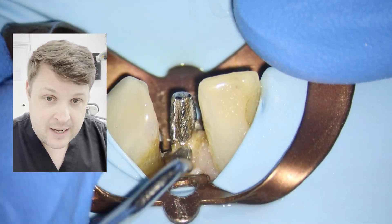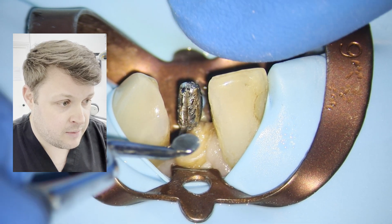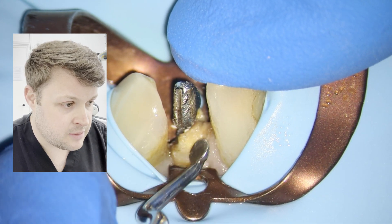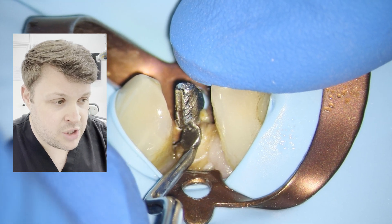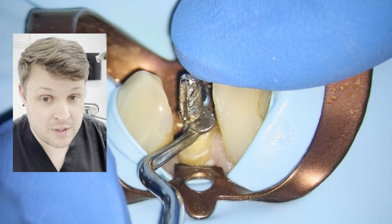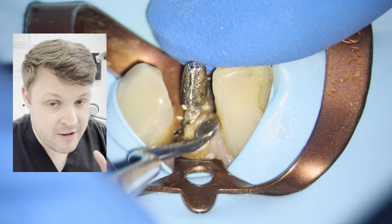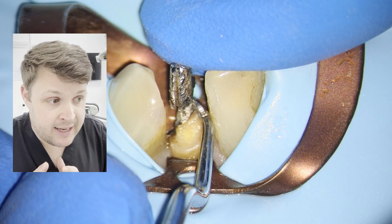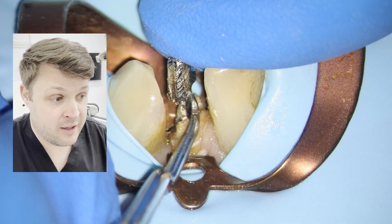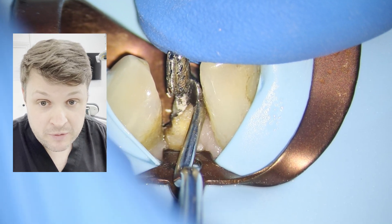I like to use an excavator to elevate the post out. As you can see now it's just starting to move out. You've got to be super careful you don't fracture the root doing this, because this is a very long post in a very narrow root. This is metal on tooth, and if you apply too much pressure you're going to break the tooth before you break the post.